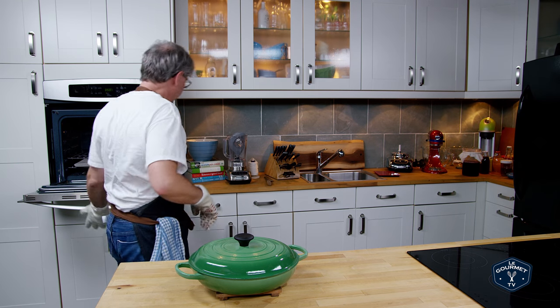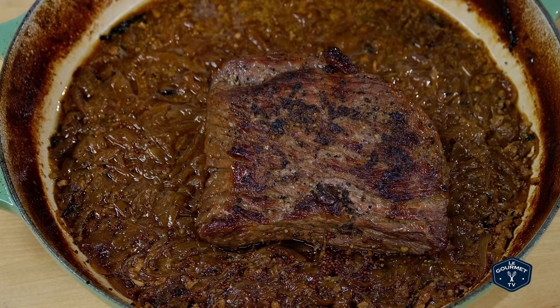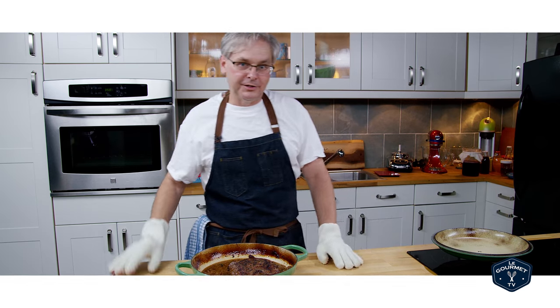I was rooting around in the freezer this morning wondering what to cook for supper, and that's when I found this little piece of brisket. Here's how I cooked it.